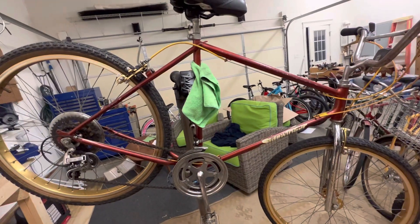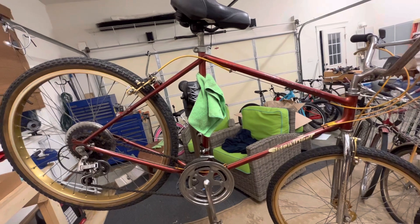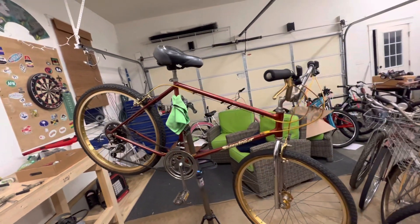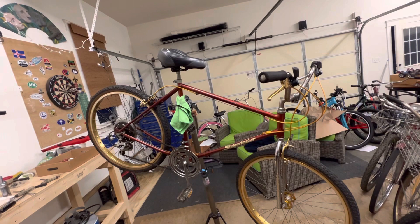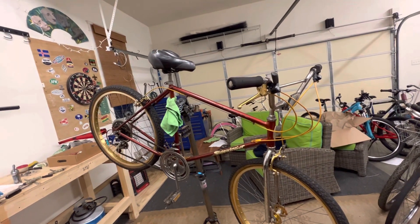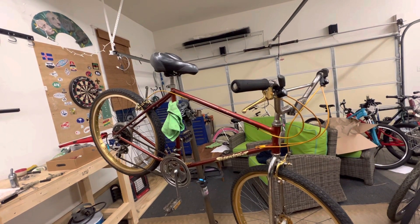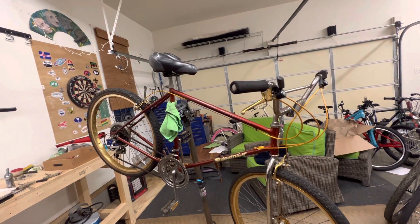It might take a while to find the right buyer, but that being said, I want to know what you plan to do. My opinion is you're not going to hurt anything by making this a daily rider, but if you wanted to preserve a piece of history and hang this on the wall, that might affect what we decide to do.